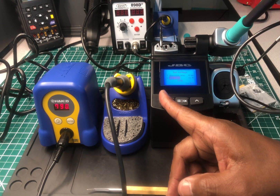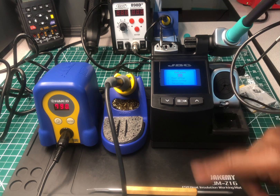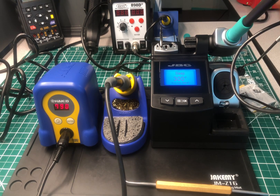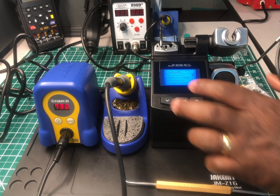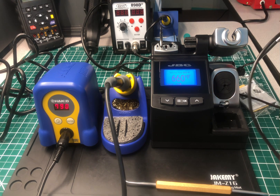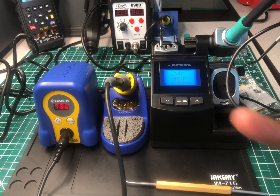Let me exit back to the main menu. It's sleeping right now at 300 degrees Fahrenheit, which is what I had it set to. Now watch how quickly it jumps up to temperature when I pick it up off the cradle — look at that, 660 degrees just that quick. This thing is awesome. I really like it.